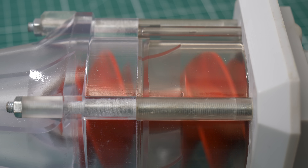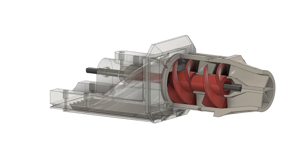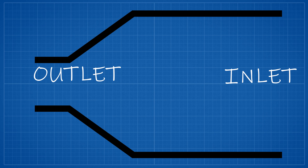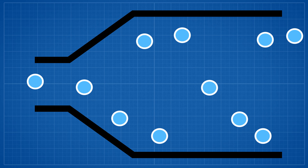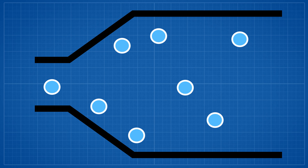Before we start building and testing some 3D printed waterjets, let's first understand what waterjets actually are. Let's imagine there is a pipe — one end of the pipe is larger and this is called the inlet. The other end is narrower and it's called the outlet. Water flows in this direction, and the water velocity rises — the water speeds up where the pipe is narrower.